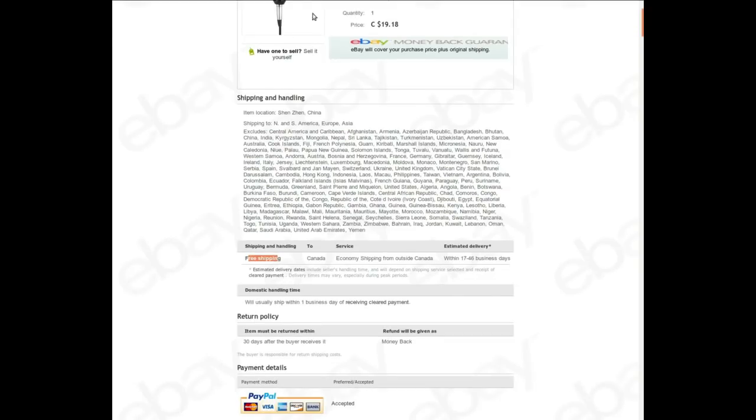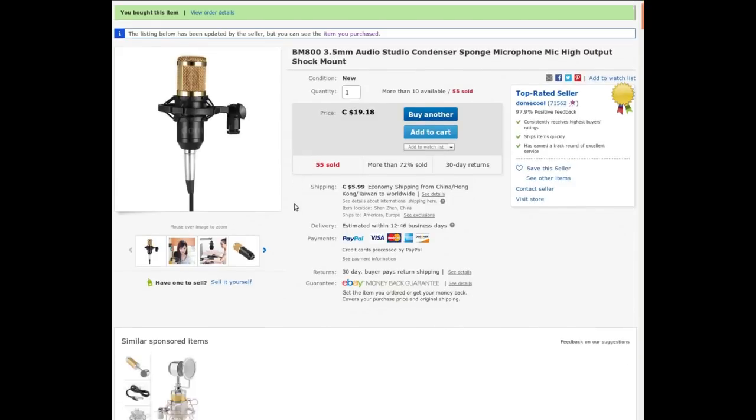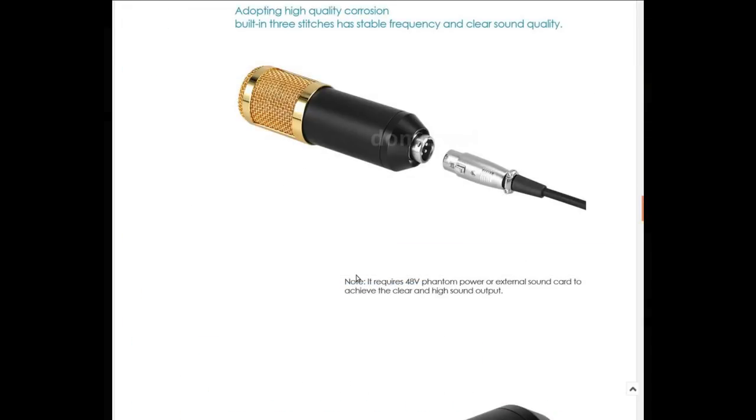You can actually find them cheaper if you're patient and shop auctions, but I just wanted to get it. Looking at the specs: maximum 130 dB — I'm not going to be screaming like Axl Rose. Sensitivity: -34 dB ±2, that's not bad. Unidirectional, good. 150 ohm impedance, pretty standard. Frequency response 20 to 20,000 Hz — everybody claims that. Noise level: 16 dBA, fairly low.